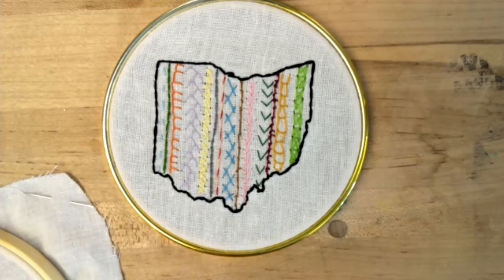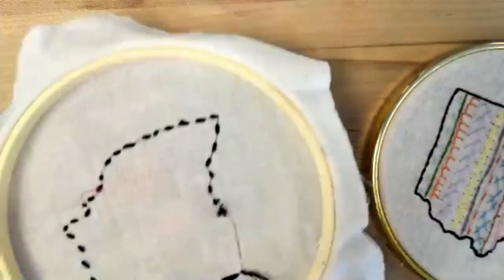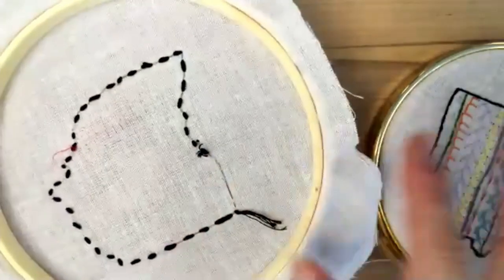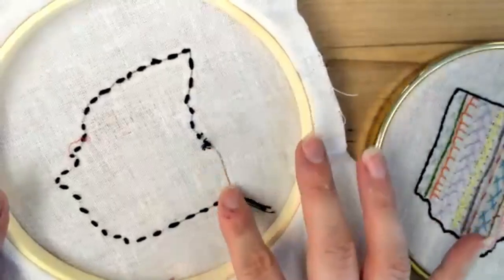I'll talk about some of the stuff that you have in your kit to start with. You'll have your blank canvas, a hoop with your fabric, and a pattern on the back of it.